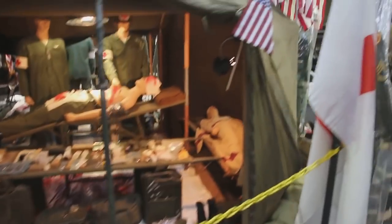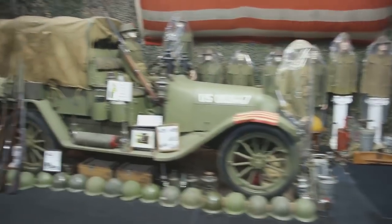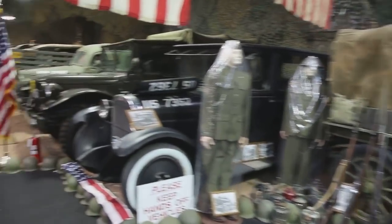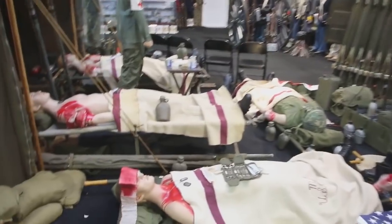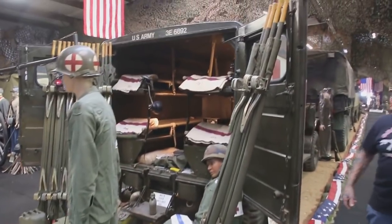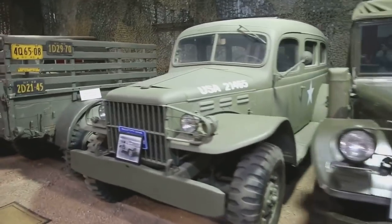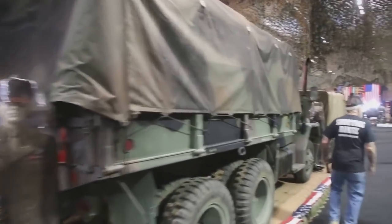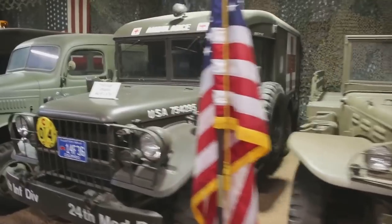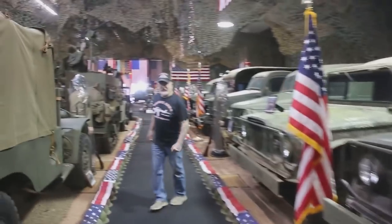At least twice a year I like to start everything up in the museum and look at these beautiful displays. This is a Vietnam-era hospital tent display, and this is the M43 ambulance that would have been used in the '60s during Vietnam. I just had this M43 running and we had the M35 running. This whole line over here I had running two weeks ago, and I have some real good news to tell you.